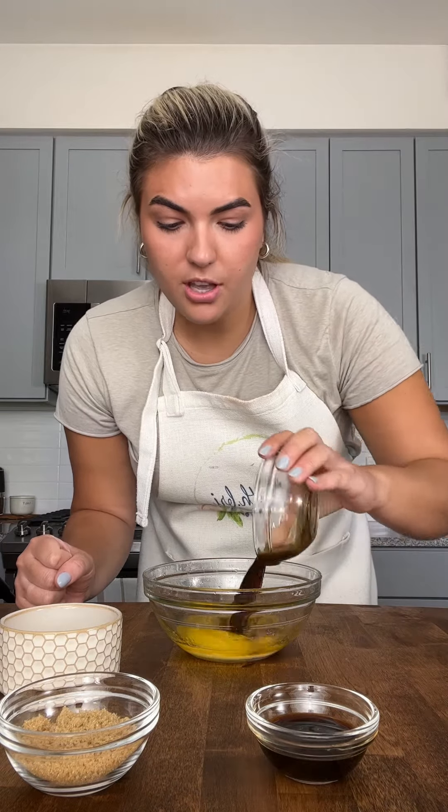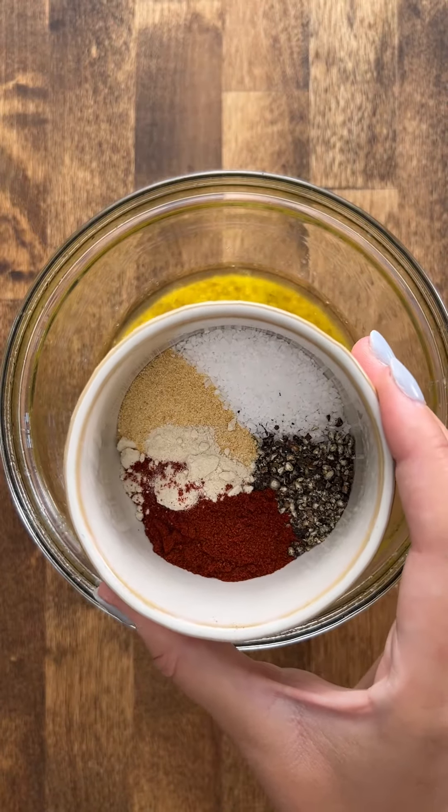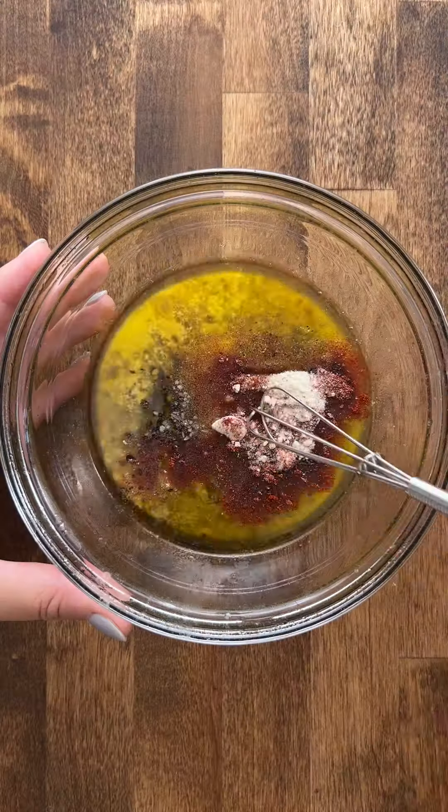First we're going to make the seasoning mixture. I melted four tablespoons of butter, then I'm going to add two tablespoons of Worcestershire sauce, one tablespoon of soy sauce, two tablespoons of brown sugar, one teaspoon of smoked paprika, one teaspoon of onion powder, one teaspoon of granulated garlic, and some kosher salt and pepper, and we whisk.